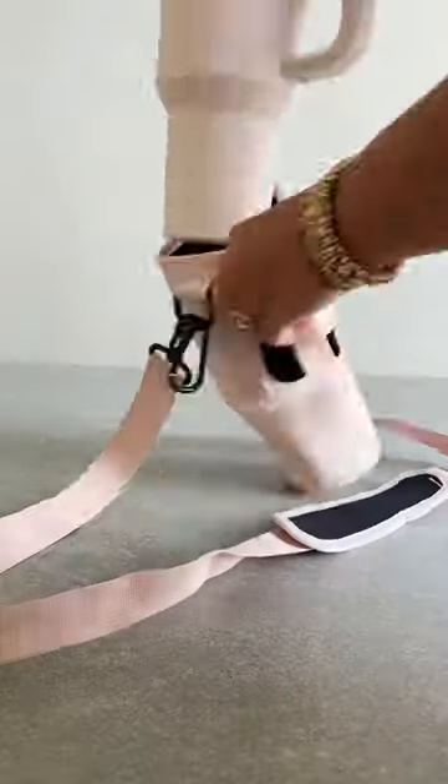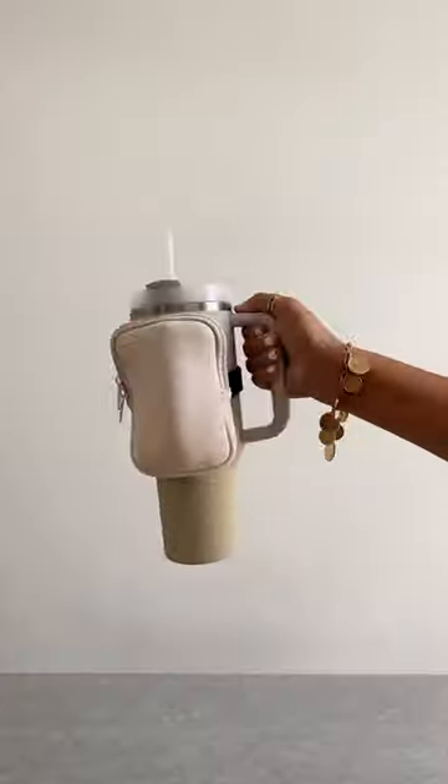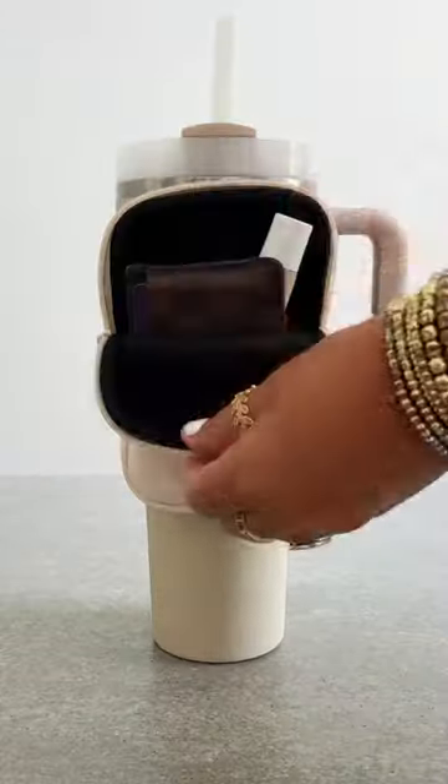Top tumbler accessories: this wearable crossbody set for hands-free hydration on the go and protection from drops, and this adjustable velcro patch that looks like a mini backpack for your tumbler, made to hold your wallet and essentials in one spot.